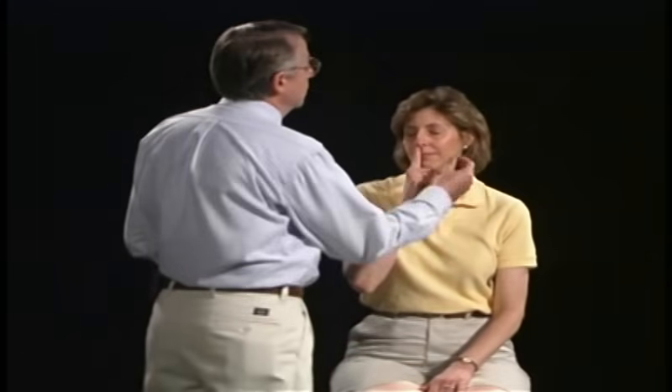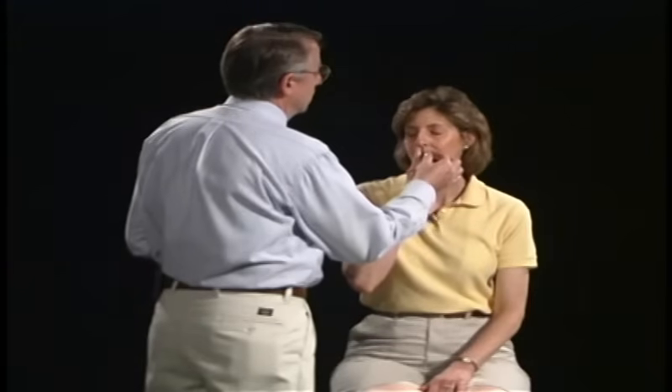The first cranial nerve we're going to test is cranial nerve number one, the olfactory nerve. In testing this, I want you to identify the smell — identify the fact that you can smell something, and if you can, identify what it is you're smelling. Block your right side of your nose, close your eyes, and I'm going to hold this substance up. Can you smell something? Can you identify what you're smelling? Coffee.